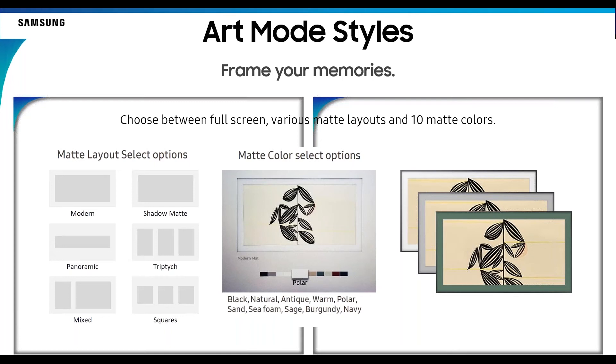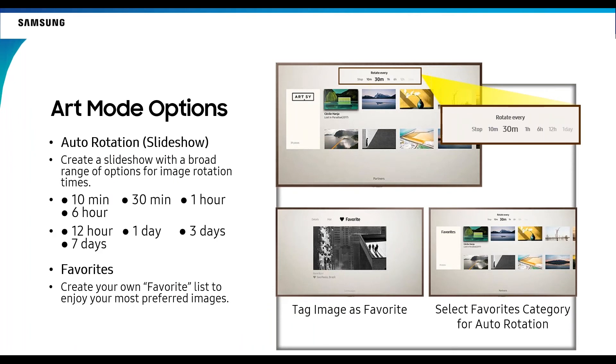When using art mode, pay attention to the resolution of pictures you take — they need to be formatted to fit correctly. There are different colors of matting available: traditional matting that fits over the picture, or a modern version where the picture sits over the matting for a 3D type look. Art mode rotation is a popular feature — you can rotate pictures as frequently as every 10 minutes or as infrequently as every 7 days. I do once a day myself so I always have a new picture up on my Frame.